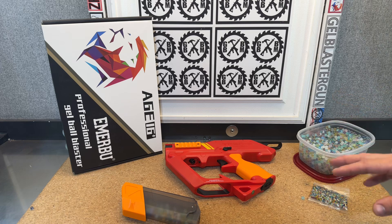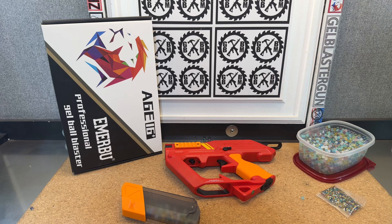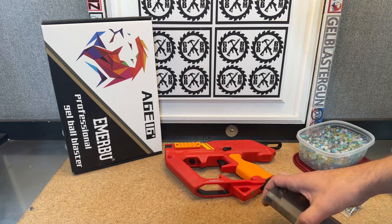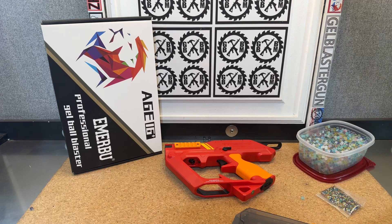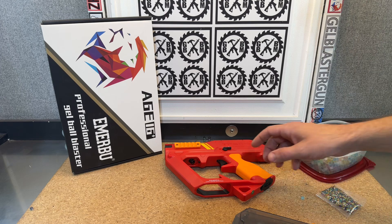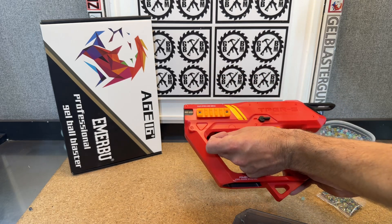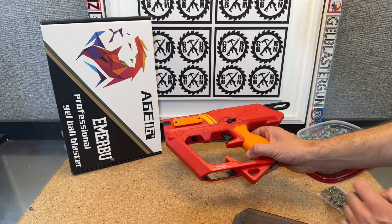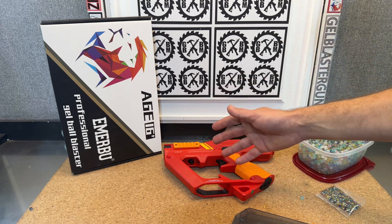There are a couple reasons why. These are actually the gels that it comes with. Typically multicolored gels like this aren't that great, but they work fine in a blaster that's under 200 FPS. What some people are having problems with is when they feed into the blaster, it works fine the first time they use it. But if they don't use it for a while, gels stay up in that T-piece because there's a little silicone ring around it that retains and holds the gels in there. That becomes a problem because they can dehydrate, get stuck, and clog the T-piece so that it doesn't shoot.